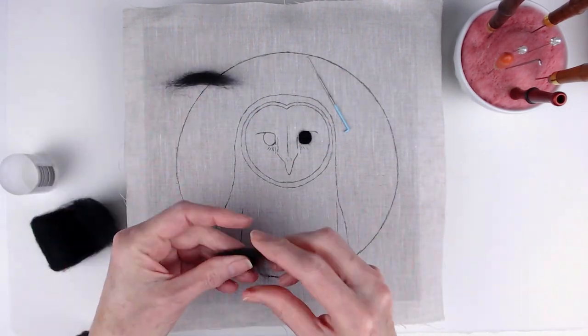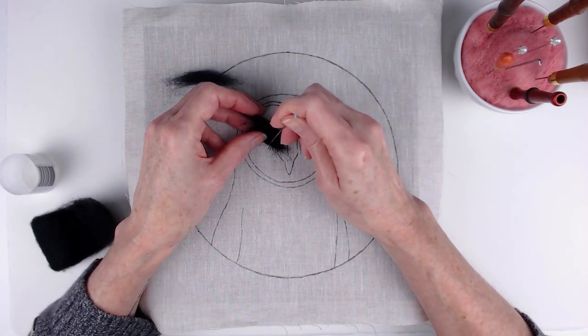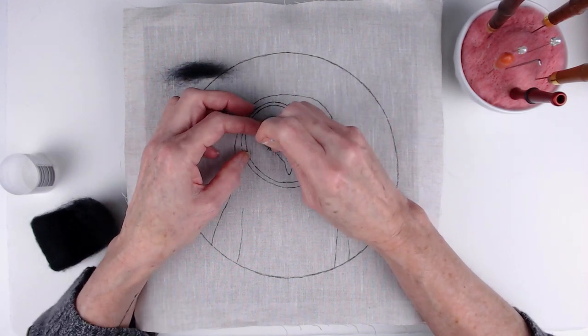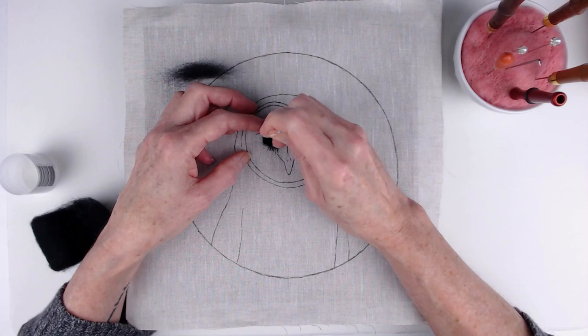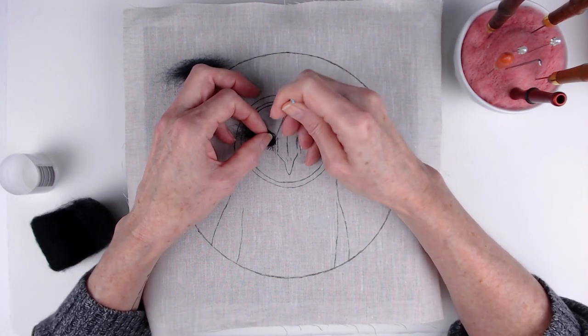Felt-It Sky lists this as an intermediate level kit, but I think even an ambitious beginner could handle it. Danny's very thorough in her instructions, so she gives you a lot of help and actually a lot of encouragement along the way.